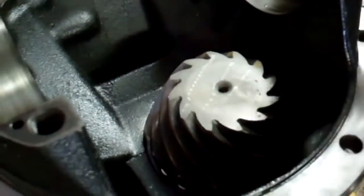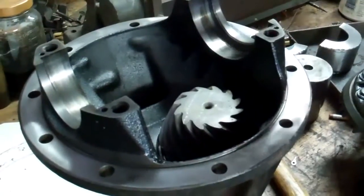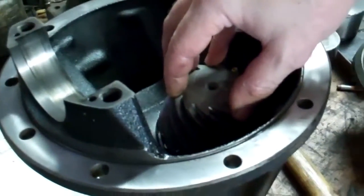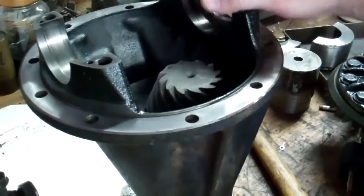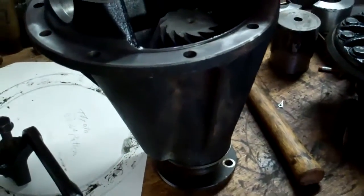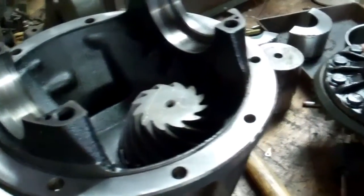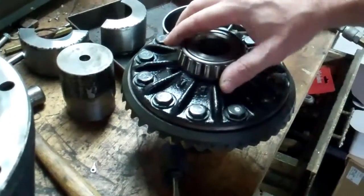Since I'm just replacing the bearings on this, I don't expect any real setup headaches. The bearings are manufactured to real tight tolerances — half a thousandths or less — so when I put the new bearings in, I'll be able to use all the original shims and it should all go together good. So the next step is to pull the pinion out of the third member here and pull the bearings off the carrier.